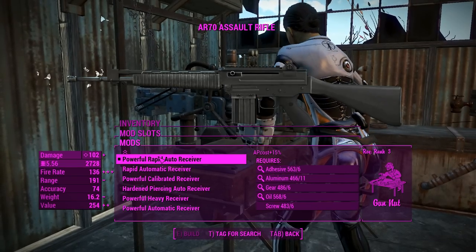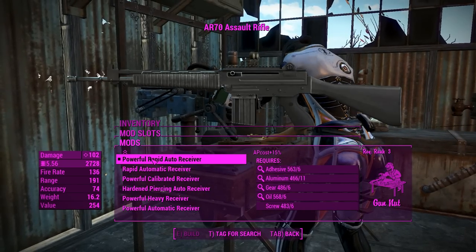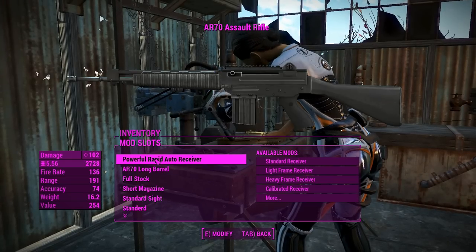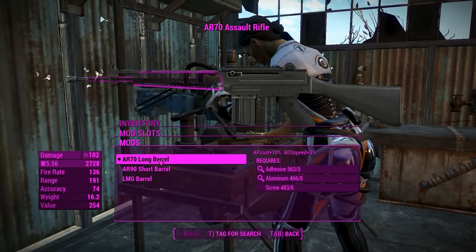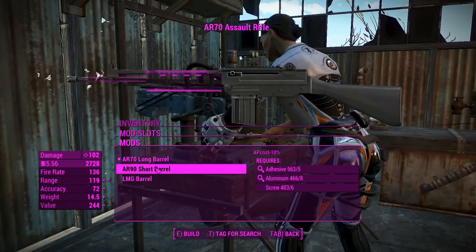We do lose a little bit of damage with that, but hopefully with the higher rate of fire we can actually get better DPS, and there's a little bit of a mag capacity change that can help us out with that. We'll get to that soon, but for now it's the barrel. We've got the long barrel and the short barrel which do nothing but change the grips.